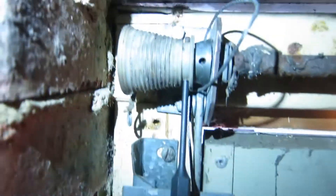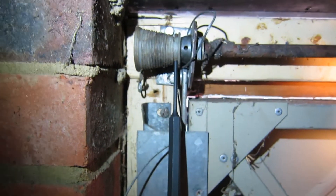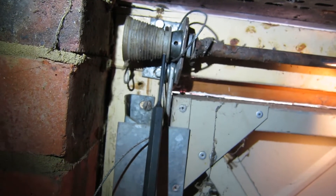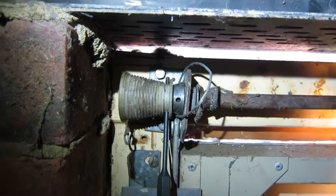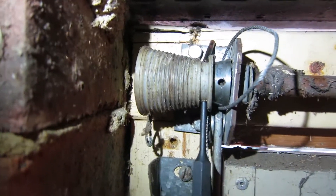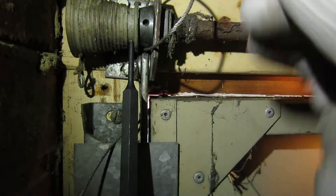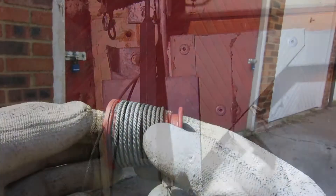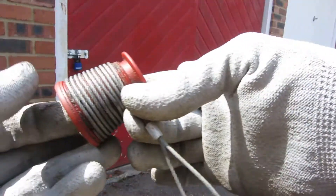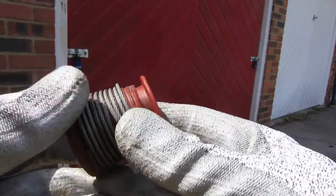So now we've got the pin halfway through. And there we are — popped out the top. One retaining pin removed.